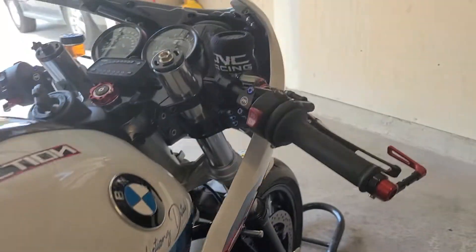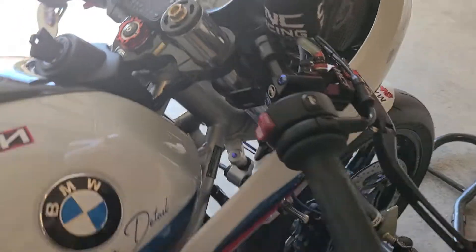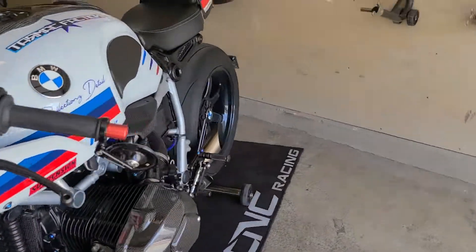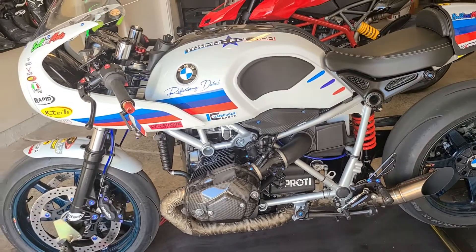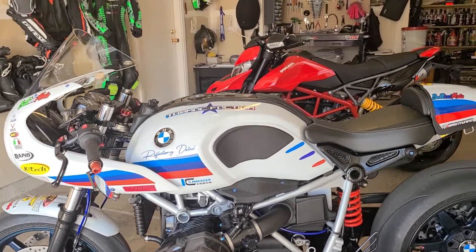Swinging up front, you'll see we have the RapidBike U-tune, and then underneath the tank we have the RapidBike race unit. On the other side of the bike we also installed the RapidBike quick shifter. There are so many parts on this bike, so we're just going to highlight some of the main ones.